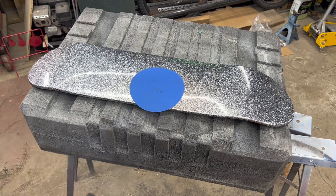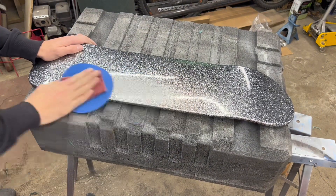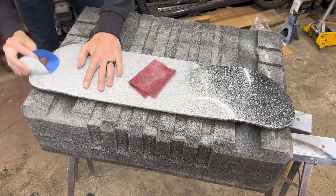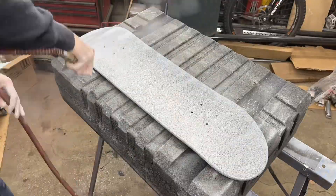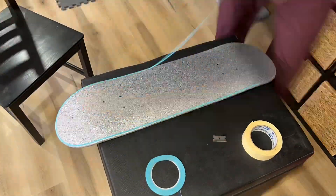I'm starting off here with some 600 grit sandpaper and a red scotch pad as a backing pad so I don't finger sand it. Normally I'd use the DA, but I'm at home and it's at work. Using a block on the ends of the board to knock down some of the clear that built up along the edges, and I ran that along the sides too. Giving it a quick blow off and a quick hit with some Proform wax and grease remover.